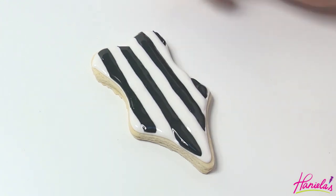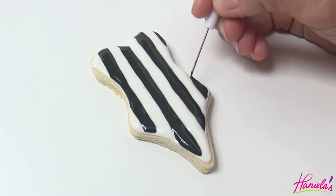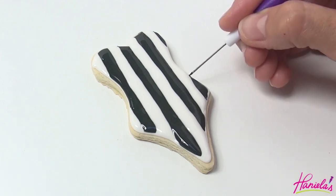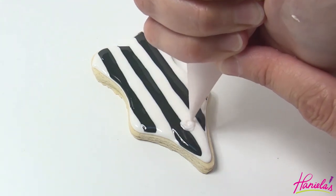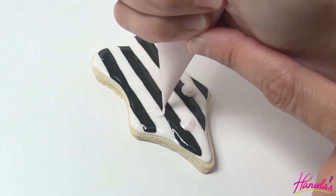To make the roses, we're going to use the wet-on-wet technique. I'm going to start by piping rounds of very light pink royal icing on my cookie. This is 15 second consistency.